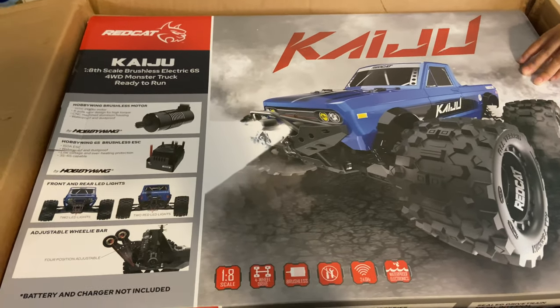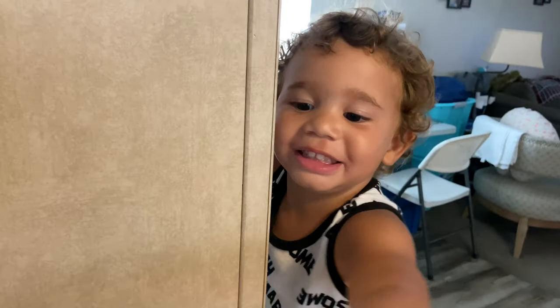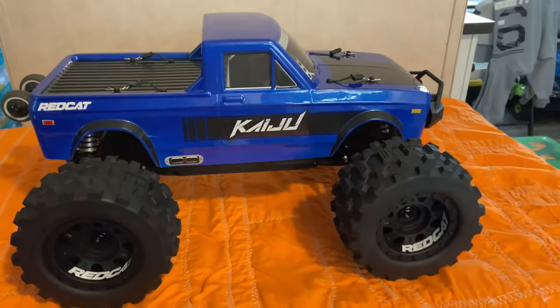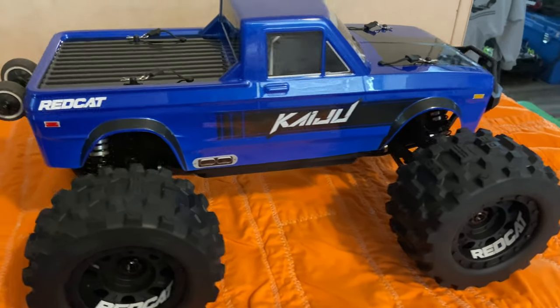I'll crack this thing open because I think there are some other parts inside. Alright fellas, there you have it — Red Cat Kaiju.